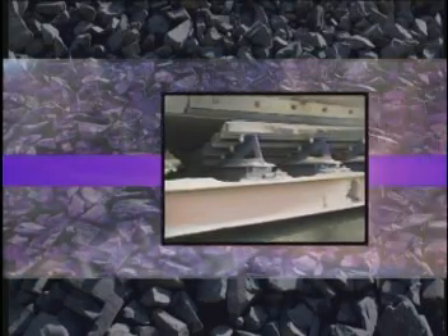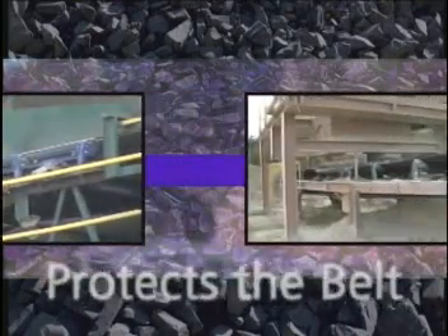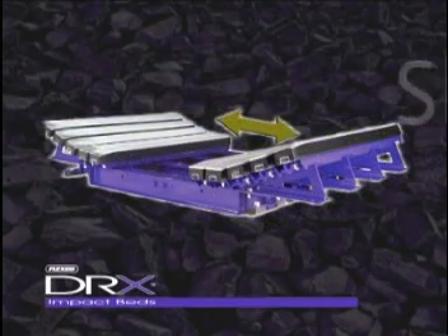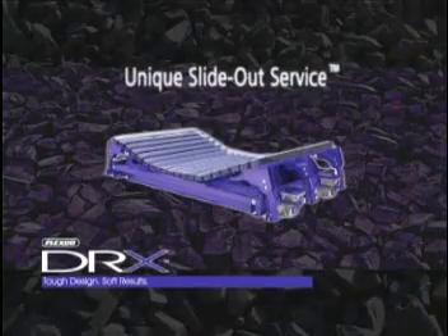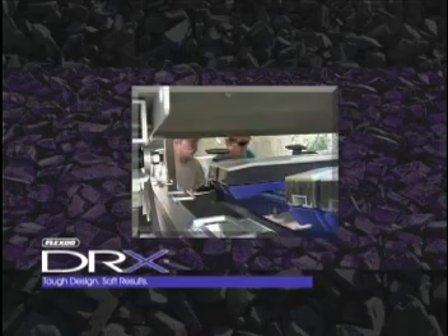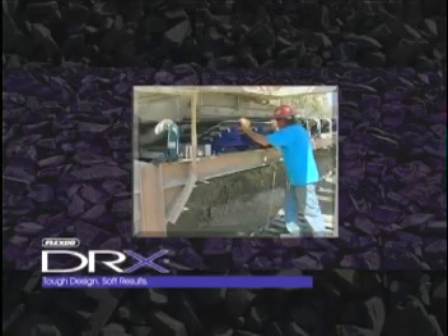While the DRX Velocity Reduction Technology reduces stress on the belt for less downtime, the performance doesn't stop there. Only DRX offers slide-out service. DRX Impact Beds separate in the middle and the two sections slide out to the side during installation and maintenance. This unique feature gives you direct access to the center bars with no heavy lifting, providing a safer maintenance environment. And when time is running against you, a complete bar change can take just one to two hours.